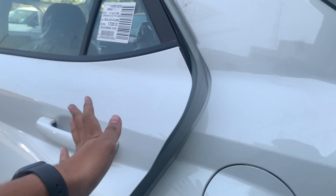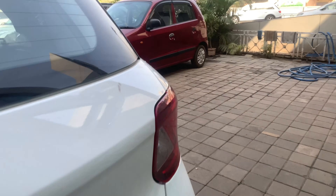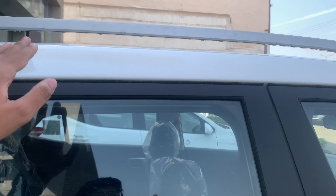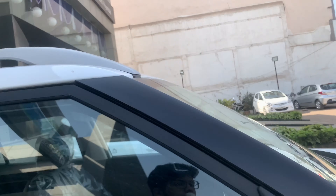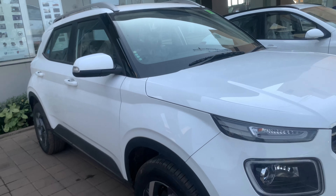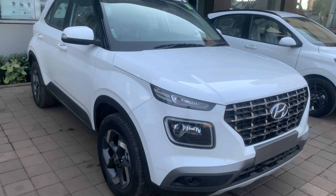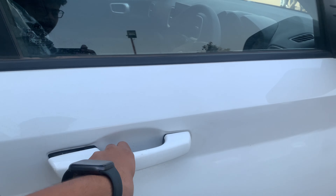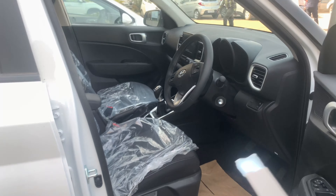Let's get out of the rear and head to the driver's seat. It also gets a shark-fin antenna and some roof rails finished in silver.